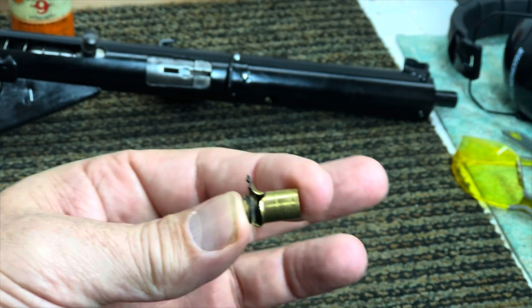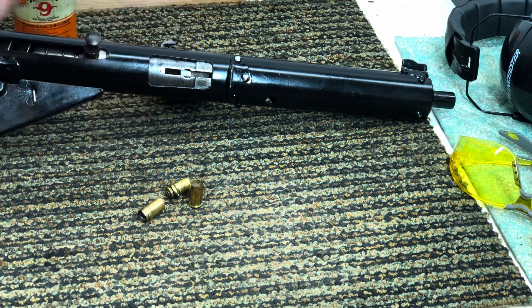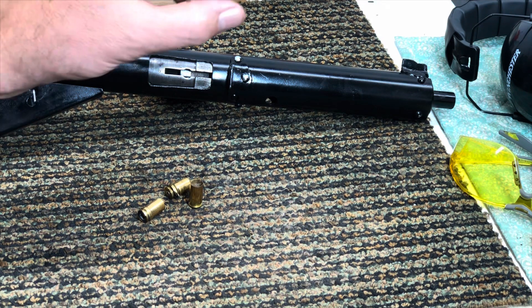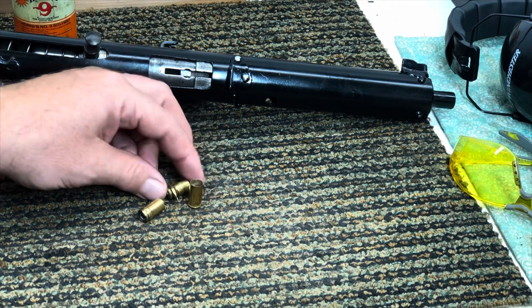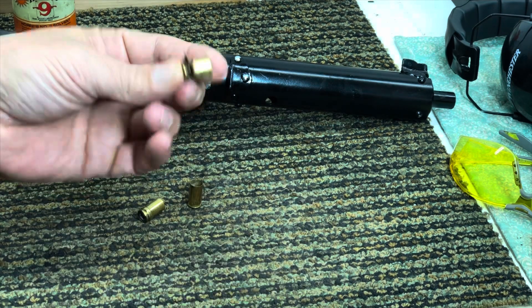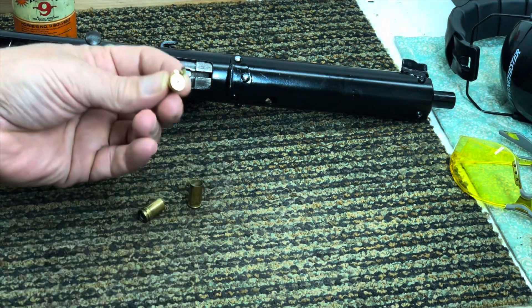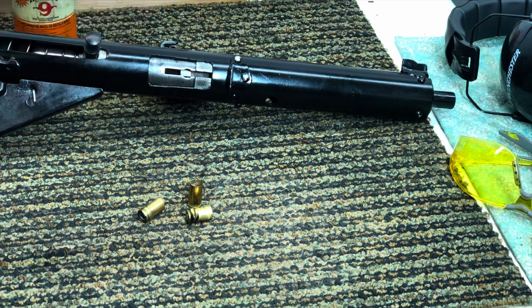These rounds weren't fully seating because we had a dirty chamber. So when that firing pin, which is attached to that bolt, came forward, and that case hadn't fully seated but it did stop — while it hadn't fully seated in the chamber, there was about a quarter inch or so sticking out, and that's where the pressure came out. When that bolt struck the firing pin, the firing pin struck that primer, the pressure came out the side, and you saw that in the video.